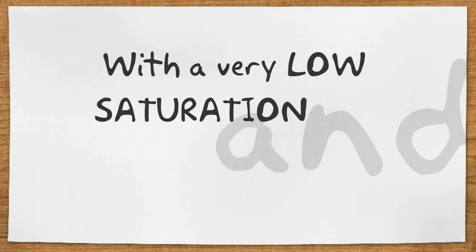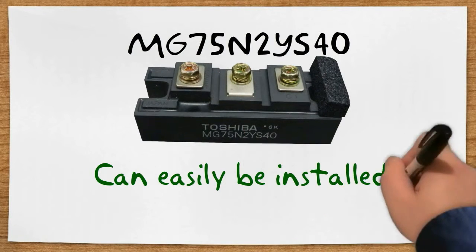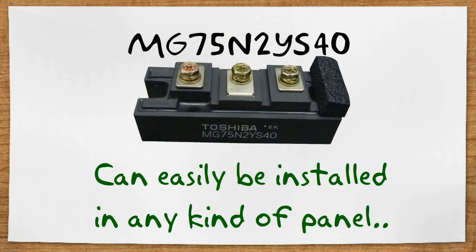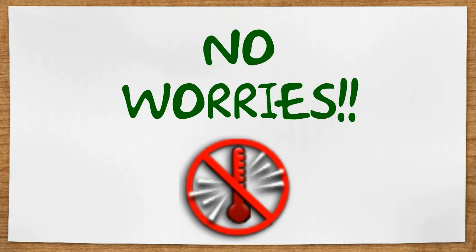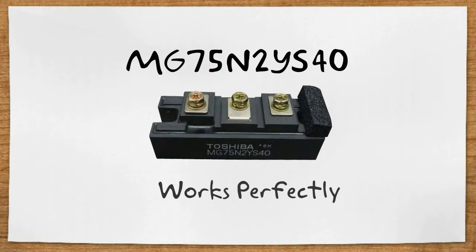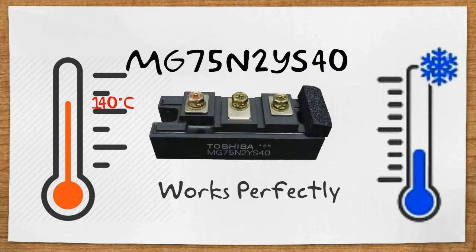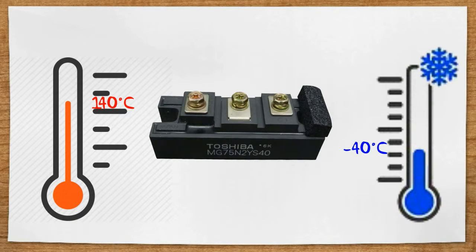With a very low saturation and low power consumption, MG75N2YS40 can easily be installed in any kind of panel. No more worries about extreme temperatures — MG75N2YS40 can work perfectly both on very high and very low conditions.